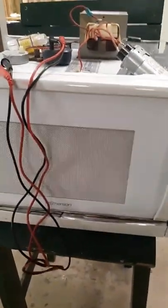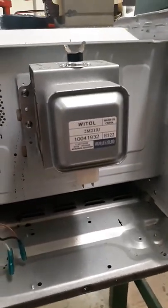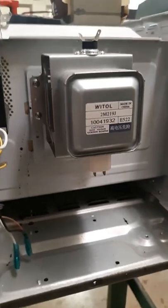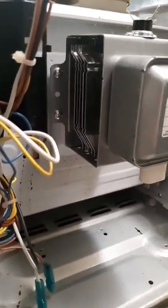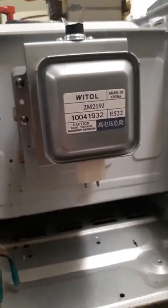Every time you open this device, you actually generate more electricity than is coming into it. First of all, word to the wise: if you decide that you're going to tear apart a microwave, use extreme caution. This is the magnetron — this is where the high voltage electricity produces the radiation waves. Caution: high voltage microwave radiation.